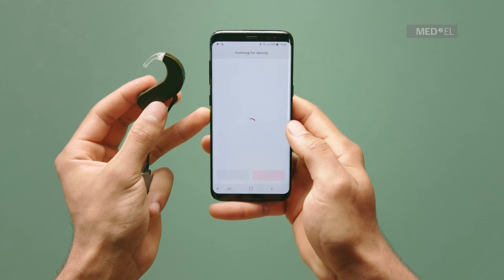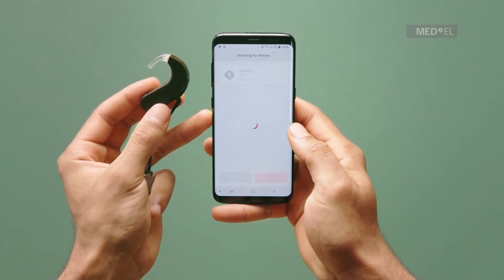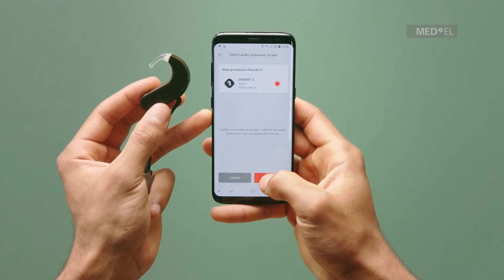Select your option, then tap Next. AudioKey will automatically pair with your device. Once your audio processor is paired, tap Next.